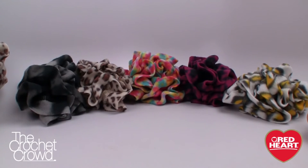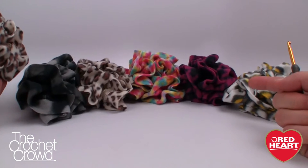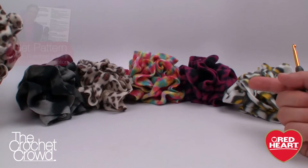Welcome back to RedHeart.com as well as The Crochet Crowd. I'm your host Mikey, and in today's tutorial we're going to be making really quick scrunchies. This could also be a flower or a pin-on brooch, or whatever you decide you want to do with it.